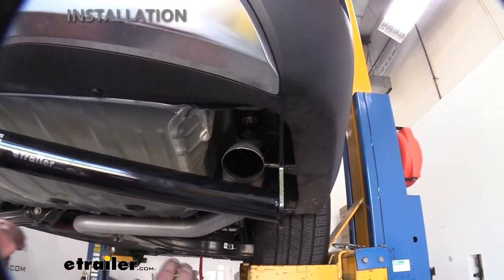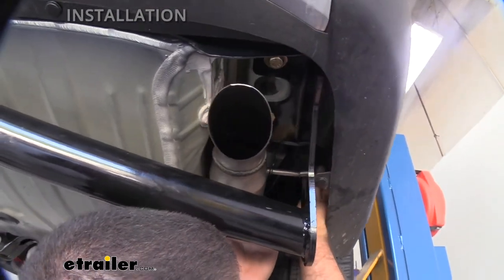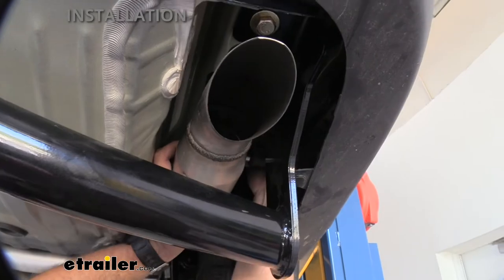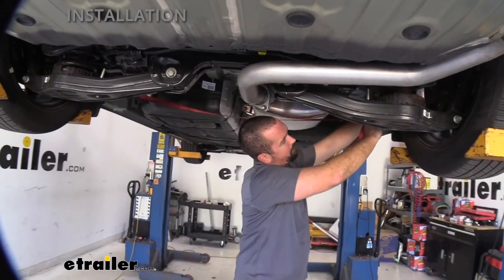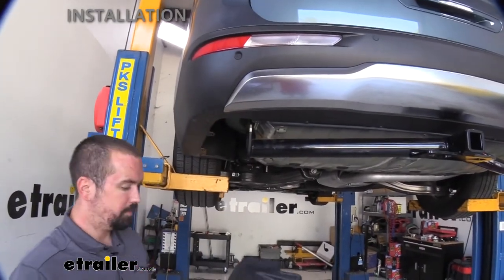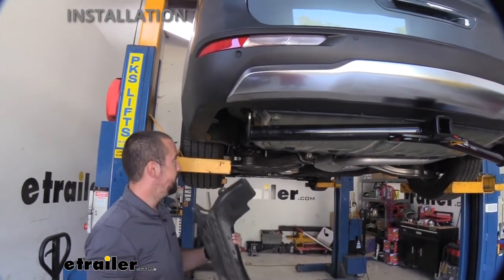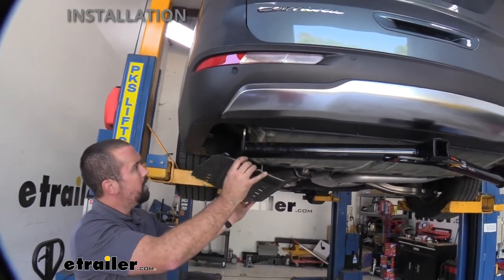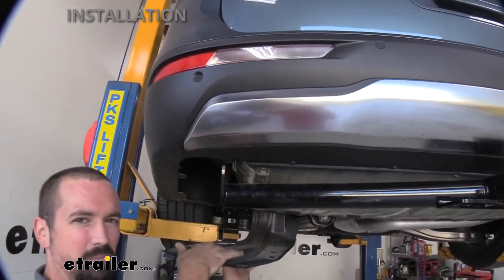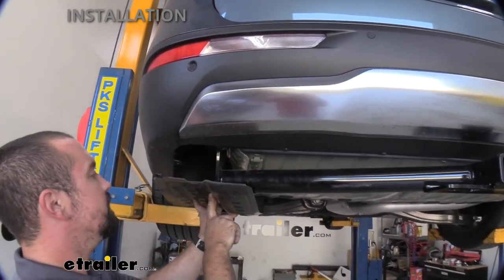With everything torqued to spec, go ahead and put the exhaust hangers back on — they should just slip back in. Remove the support strap. The final step before hitting the road is trimming the plastic underbody panel. You can opt to leave it off without any issues, but if you want an OEM appearance, do a test fit by mocking it up to see where you need to trim so you're not cutting more than necessary.